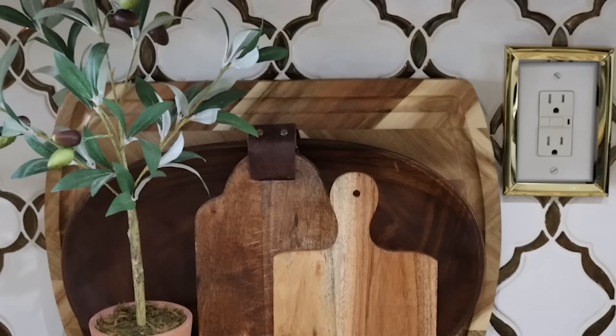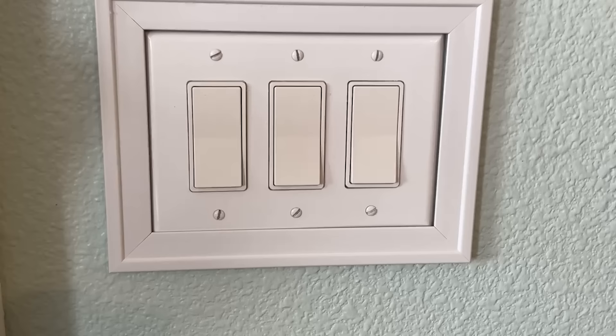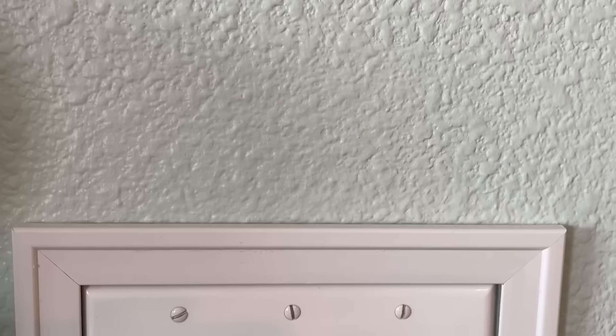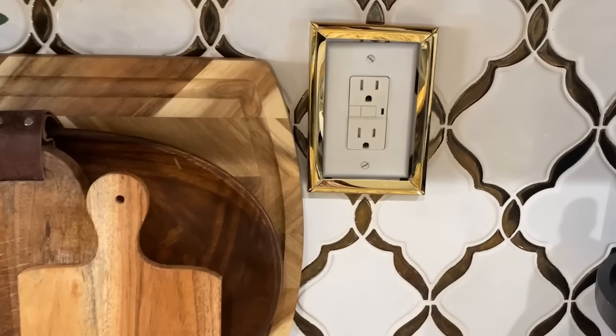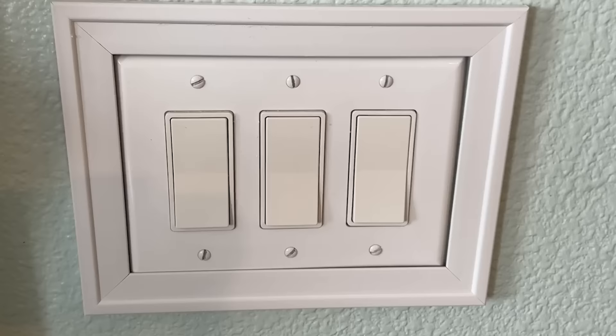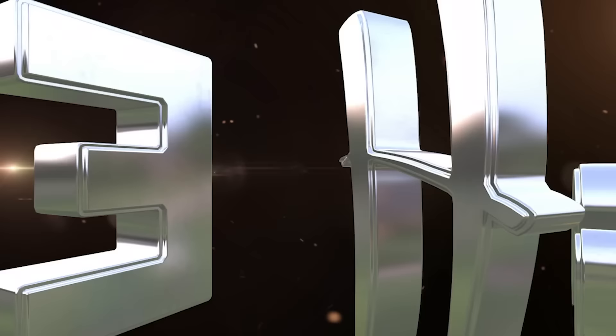It's a subtle — well, not so subtle — detail that really elevates the look of your home with a simple frame. The three-wide outlet was a five by seven frame; my little single outlet was a four by six. You might have to play around with the frame sizes, but it really is cute. I hope you enjoy that hack.